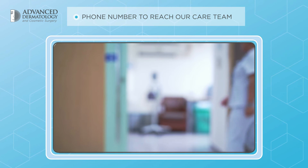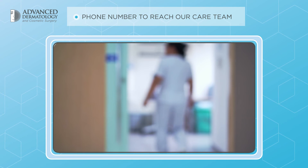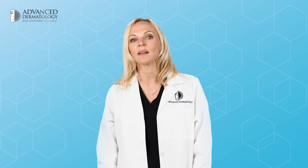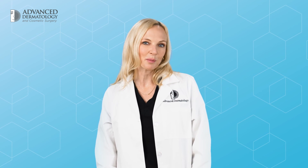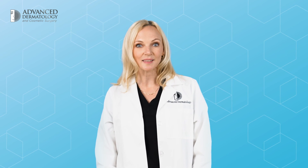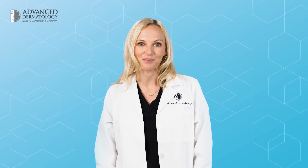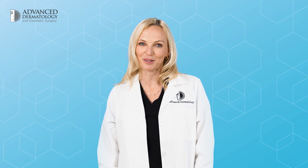Keep in mind that although it can feel like a lengthy procedure, Mohs surgery offers the highest cure rate while removing the smallest amount of healthy tissue. We hope you feel better prepared and more confident about your upcoming procedure, and if you have any questions, don't hesitate to reach out to our care team. I'm Dr. Christine Moorhead with Advanced Dermatology and Cosmetic Surgery. Thank you for watching.